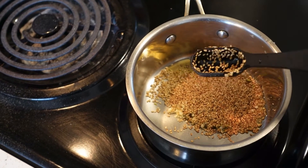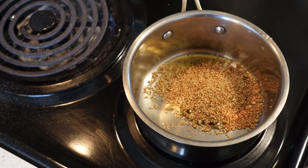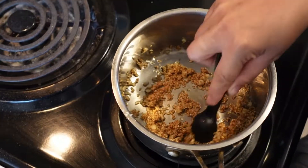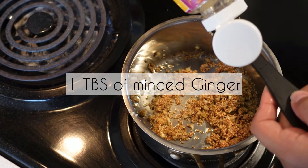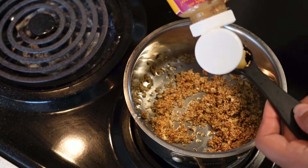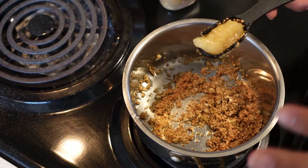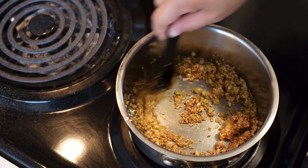You can already start to smell the sesame oil and garlic. This is a really quick sauce — we're just gonna get this stirred. I can already smell the garlic, so I'm gonna add my 1 tablespoon of ginger. If you're really restricting your carbs, you're gonna want to put less ginger, because ginger is one of those carbier seasonings.